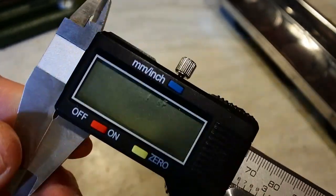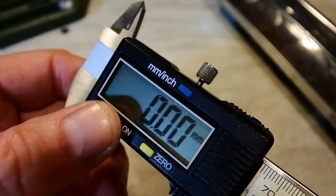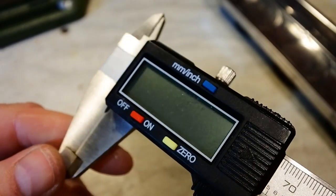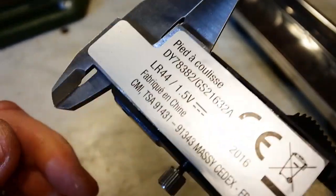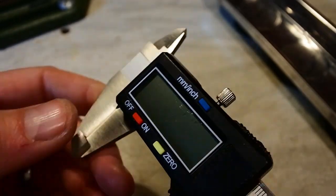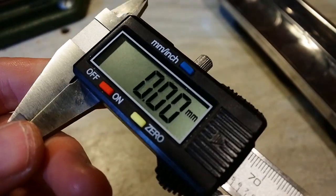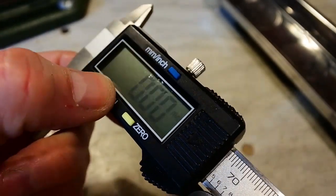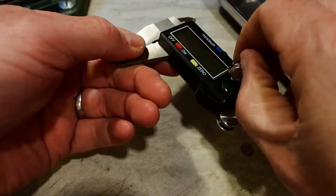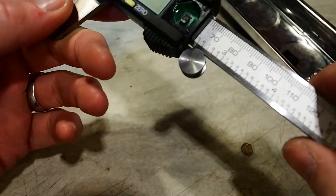These are good, they're cheap, they measure, they turn on, they turn off — but they don't turn off, because it's on all the time. Every time you go to pick it up there's no battery left, so we need to change some of that.